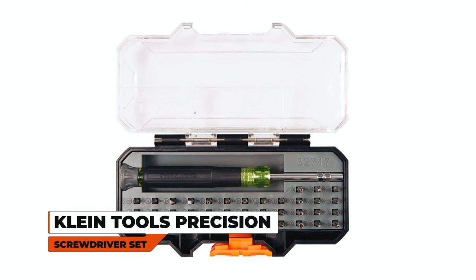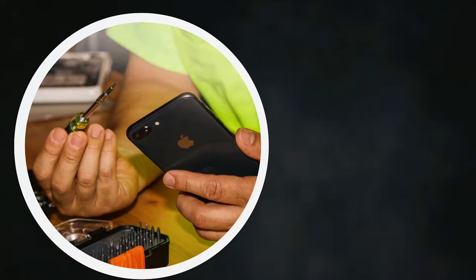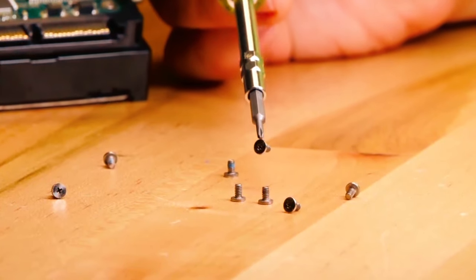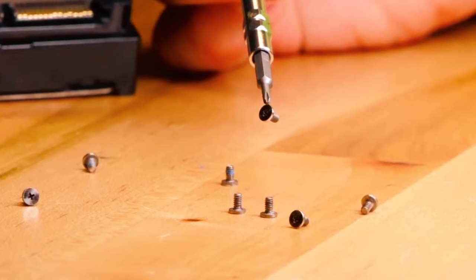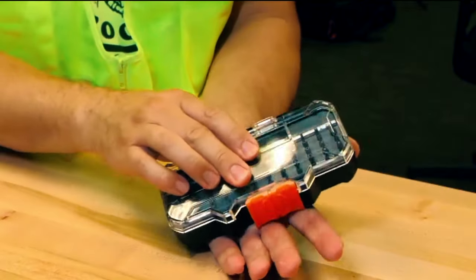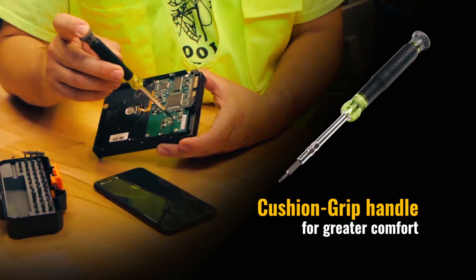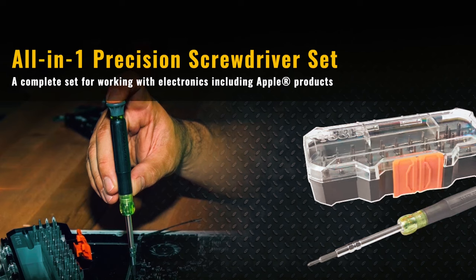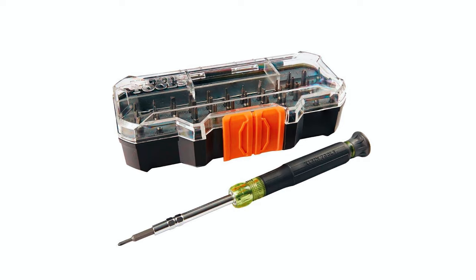The Kline Tools Precision Screwdriver Set offers a comprehensive solution for repairing Apple products. With 39 bits, including rare earth magnets for one-handed driving, this set caters to various precision fasteners. The dual-length barrel provides access to hard-to-reach areas, and the compact carrying case ensures easy storage. The premium spin cap and cushion grip handle enhance control and comfort during use, providing durability and versatility in a compact design.